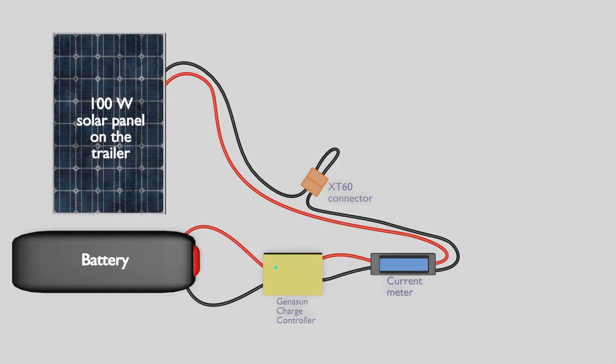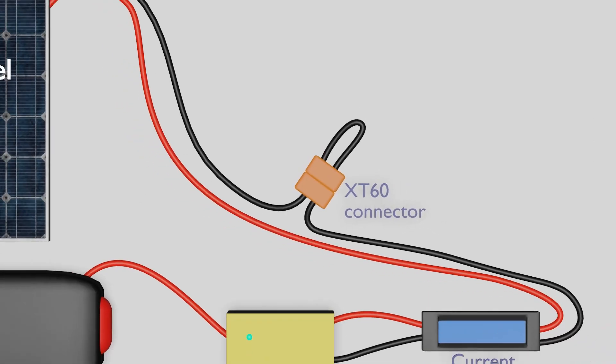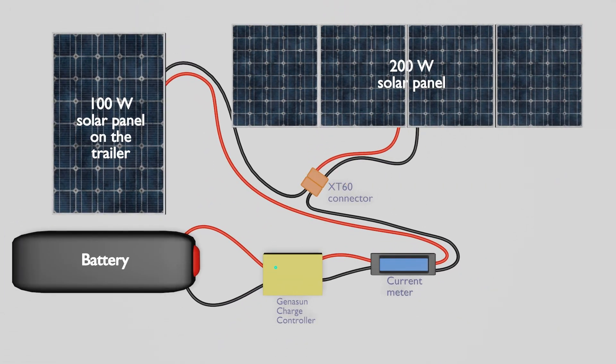This is the normal arrangement, where the 100W solar panel attached to the trailer is providing power through the jumper, through the current meter and the charge controller to the battery. Whenever I stop and need more power, I remove the plug and plug in the second solar panel, so the whole system becomes a 300W peak system.